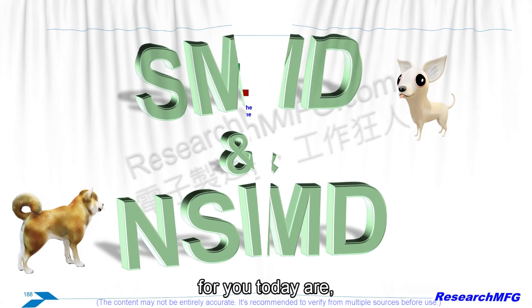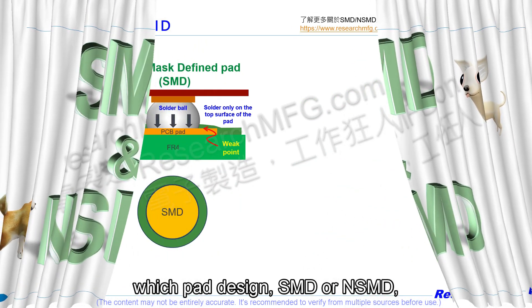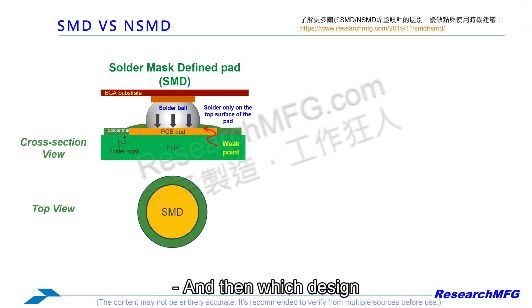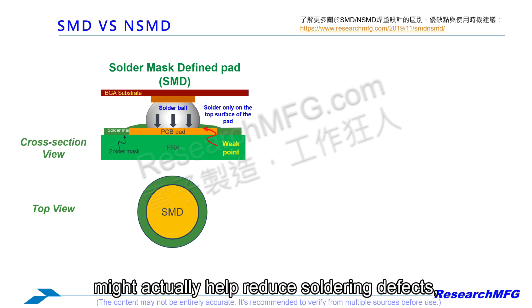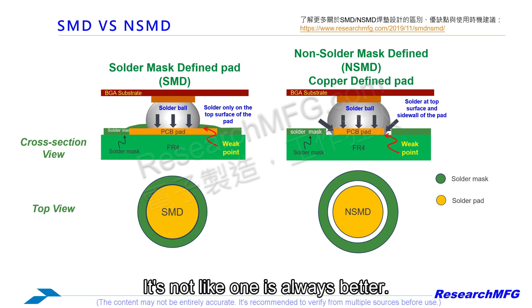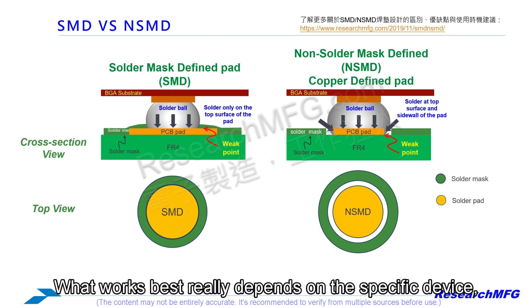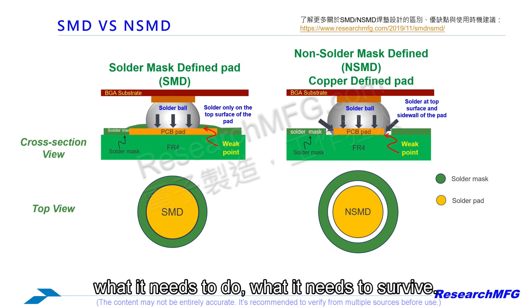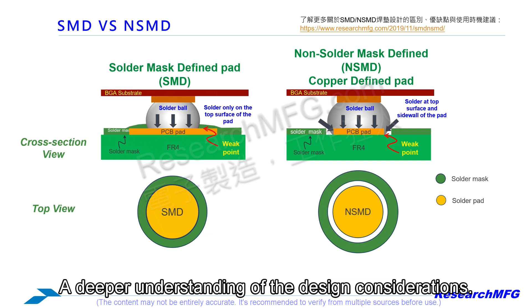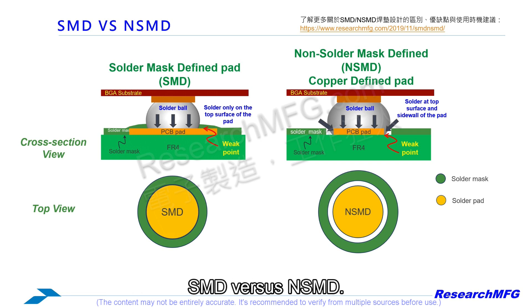The big questions we're answering today: which pad design — SMD or NSMD — holds up better against cracking when you drop your phone, and which design helps reduce soldering defects like voids? It's important to say upfront there's no simple answer. There are trade-offs involved. What works best really depends on the specific device, what it needs to do, and what it needs to survive. Our goal is to equip you with a deeper understanding of these design considerations.